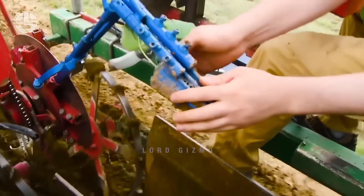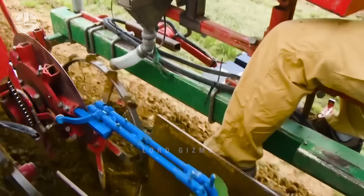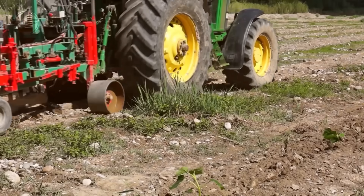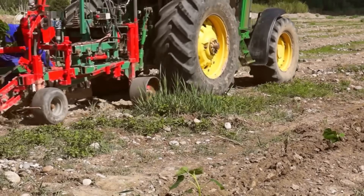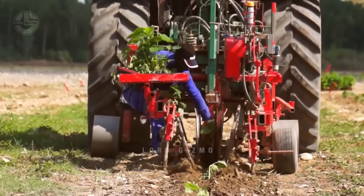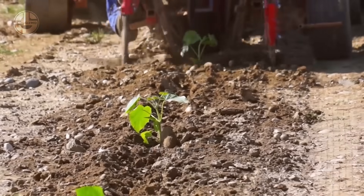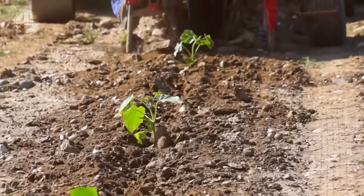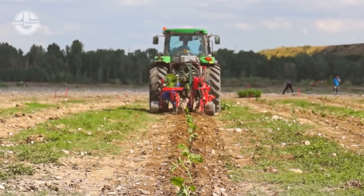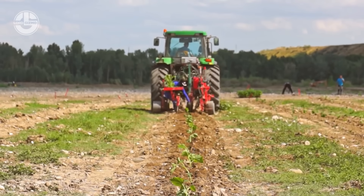Balsa trees should be planted 10 to 15 feet apart to allow for proper root development and air circulation. This spacing ensures that each tree has enough room to grow without competing for nutrients, sunlight, or water. Proper spacing also helps promote healthy growth and reduce the risk of disease, ensuring the trees mature with strong, straight trunks ideal for harvesting. However, these trees look a bit tightly spaced to me.